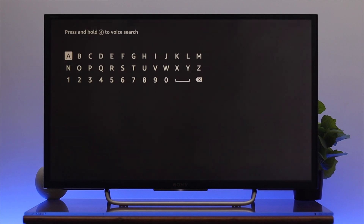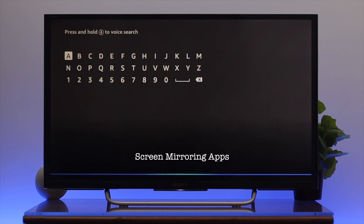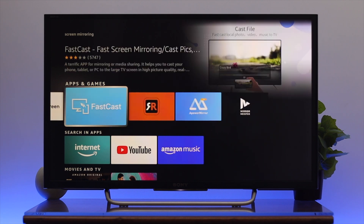Go to the search option — you can type if you want, but I'm going to use the voice command to search for screen mirroring apps. Once you search for that, you'll get to see a few different applications you can use to mirror your iPhone screen, and you can choose any of them.